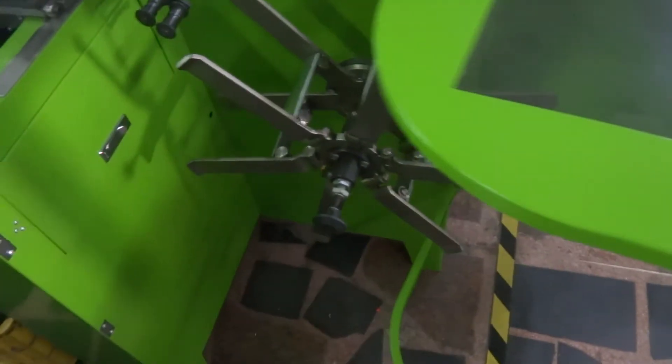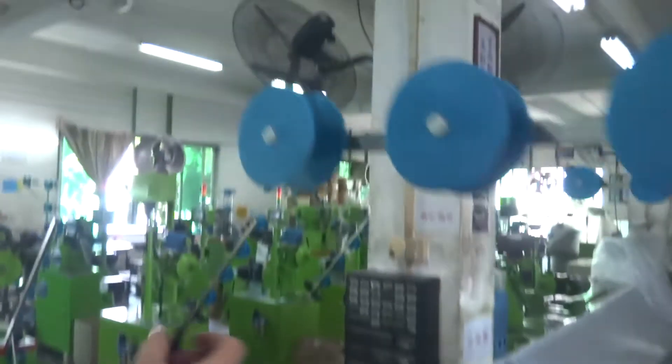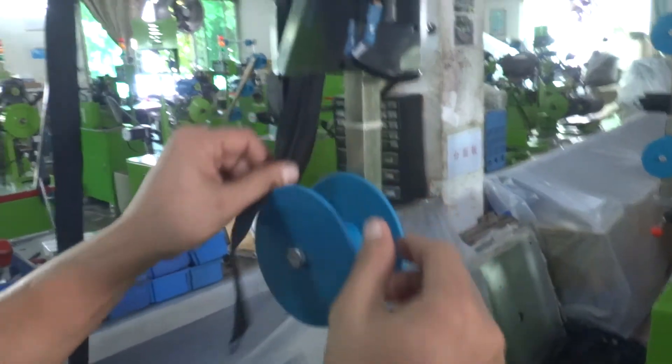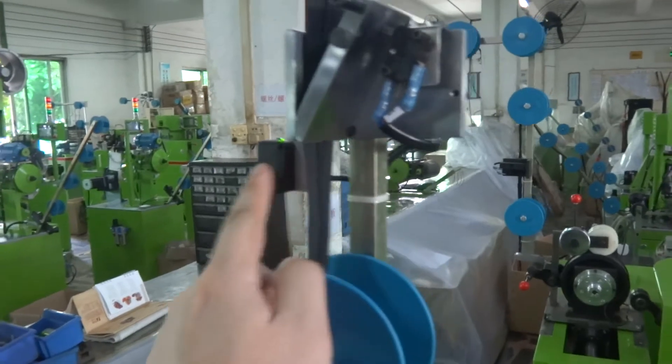First of all, please open the security case. Then please put the zipper into the machine according to this direction. This is the joint sensor. This is the shortage sensor.